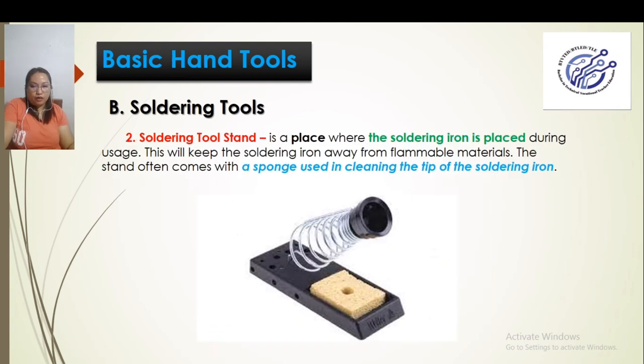We also have the soldering tool stand. This is where we place the soldering iron when we are using it. It has an attached sponge that should be slightly damp — this is where we clean the tip of the soldering iron when the solder builds up.